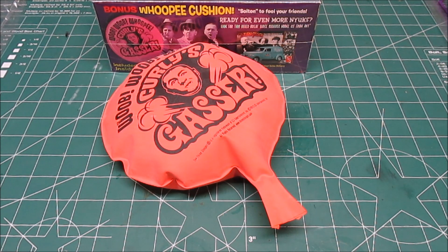So in closing, thanks for watching HBI Guys Model Workshop for the AMT 1/40 Willys Coupe Curly's Gasser.